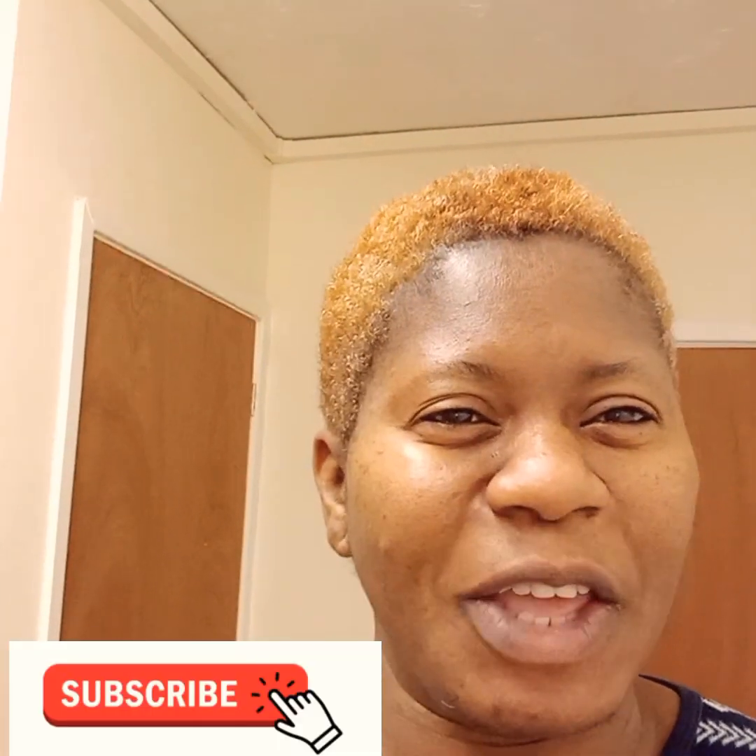Hello, good morning, good afternoon, good evening — wherever you are watching from, you are welcome to my YouTube channel. Please subscribe to my channel, thank you, and God bless you. Today I will be doing a face scrub. This scrub can be used as a cleanser on your skin. It's going to give you a beautiful face, a nice glow, without wrinkles, without spots, and it clears pimples. Just do this remedy two to three times a week and you are going to get results.